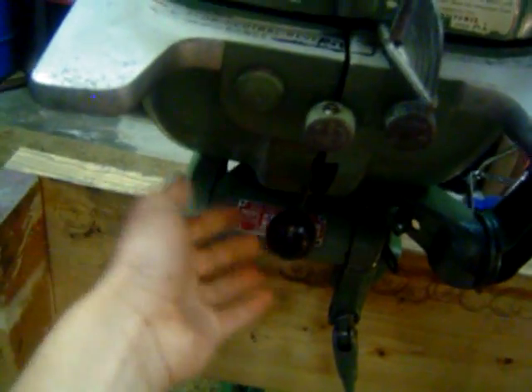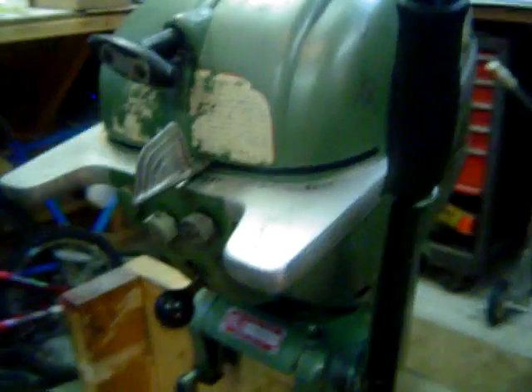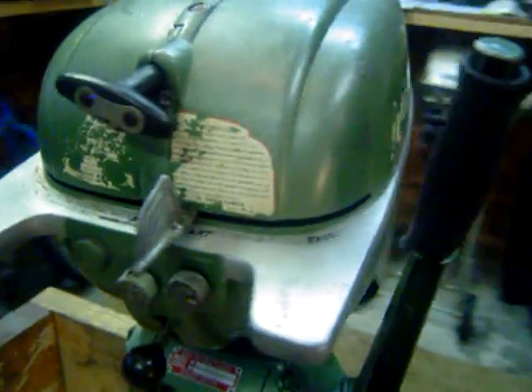Next off is a 1952 Johnson 10 horsepower with the same front forward neutral reverse shift. This motor has good spark, good compression. It runs for short periods of time, but we think there is something wrong with the carburetor.